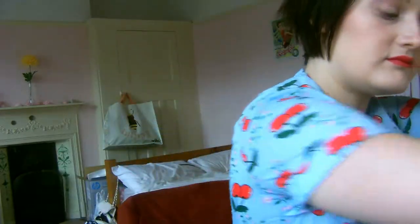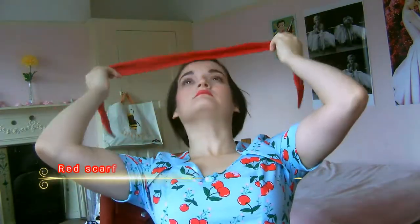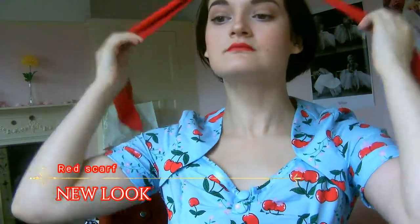For my hair, I'm quickly brushing it backwards and clipping it in place while I get my headscarf ready. This is a really pretty one from New Look — I love the red and how it ties in with the red lips and the red cherries on the dress. I tie it at the back of my head and then let my hair down to cover it slightly, giving a really whimsical and sweet look that I thought looked really cute with my hair length.